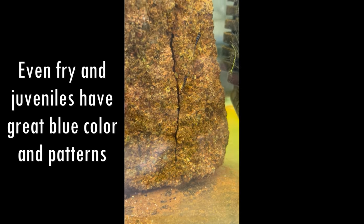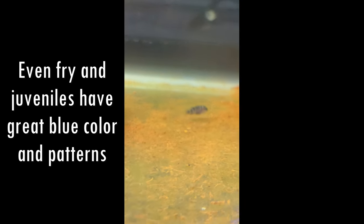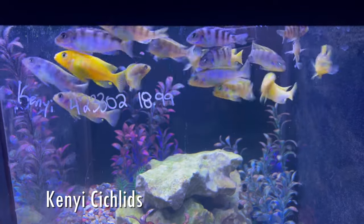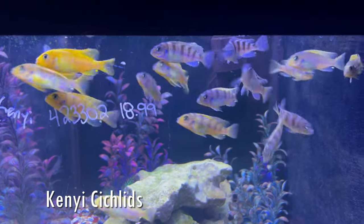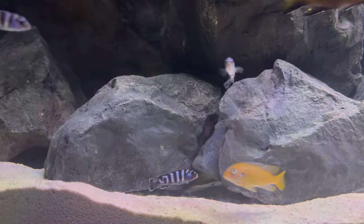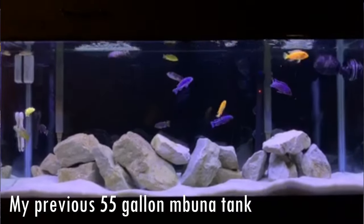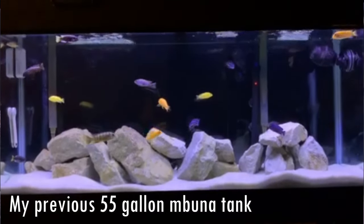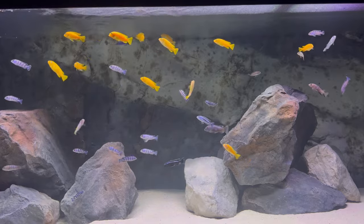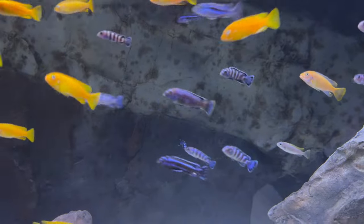The Demesini aggression is mainly conspecific, meaning aggression towards their own kind — fish of the same species like other Demesini, or any other species that looks like them. There's not a lot of fish that look like them, but if you have any Kenyai or any other vertical blue barred Mbuna, they could also be targets of aggression. The good news is, if you're not looking to keep a group of Demesini, a single Demesini male would actually do pretty well in an all-male Mbuna setup. I had an all-male setup with about 20 completely different species and didn't see much aggression at all. Demesini look great in large groups, and if you get a group of about 12 or more with only a few males you're probably going to be doing pretty good.